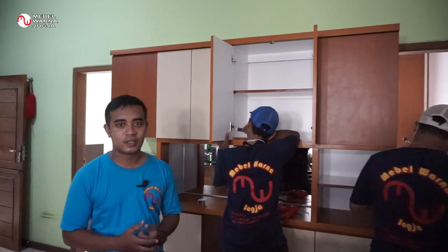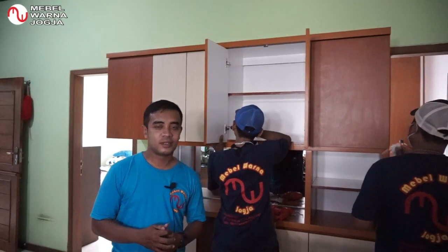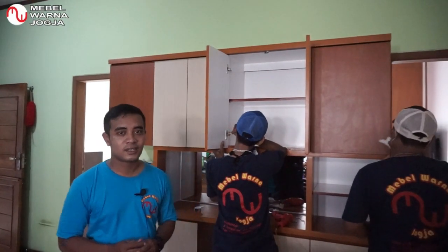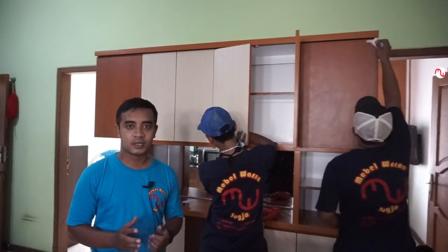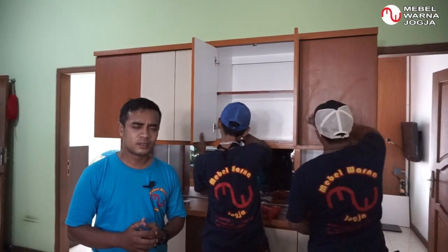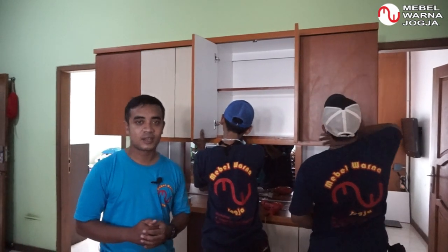Selamat datang kembali di channel Mabel Warna Jogja. Kegiatan kami pada siang hari ini adalah pemasangan lemari di tempat Ibu Lira dan Bapak Daru di daerah Jalan Kaliurang, Sleman, Yogyakarta.